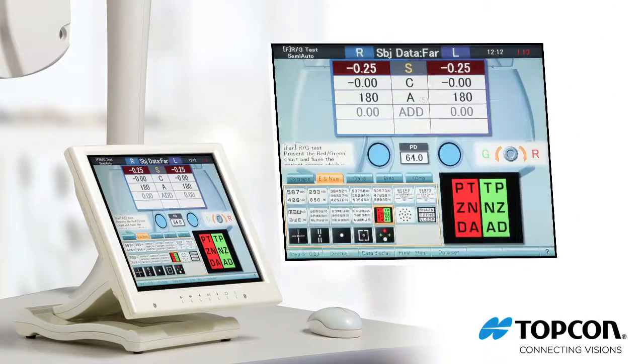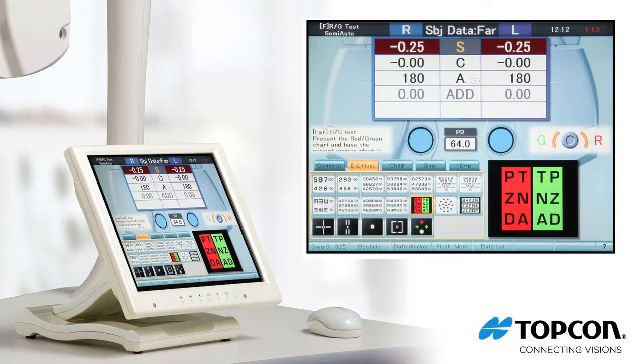The CV5000 enhances the way you practice by automating each step of the refraction process. Up to five different programs can be saved and each program can be customized as you need it. For example, a program can be set up as a comprehensive refraction, pediatric refraction, or post-cataract surgery refraction. While working in a program, you can exit at any time without losing any data.